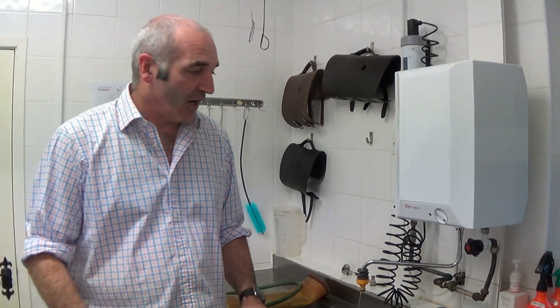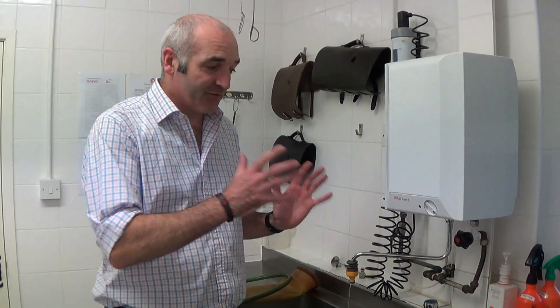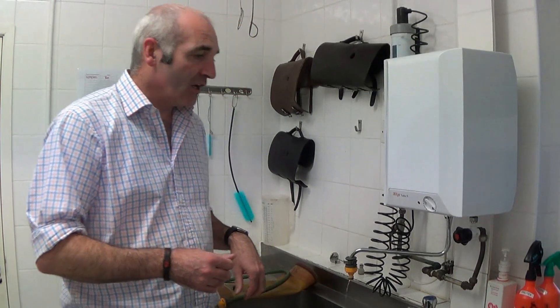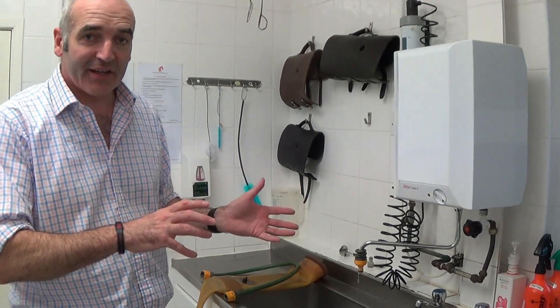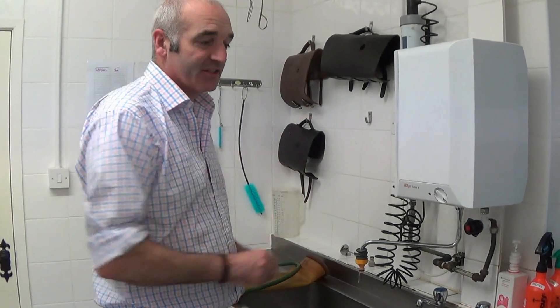Welcome back, hope you've all had a good season. We've just come to the end of ours now, so we're going to start these video sessions again. This one we're going to go through how we fill the AB, and there are pretty much two ways of filling the AB — a slightly easier way and a slightly more difficult way, depending on what system you've got set up.